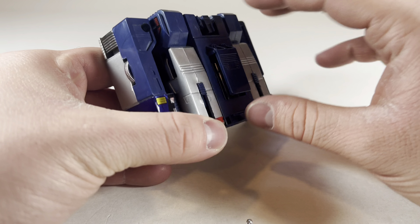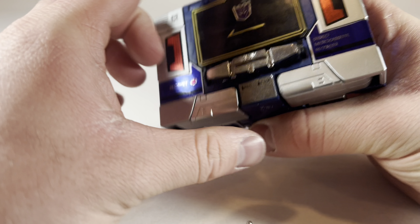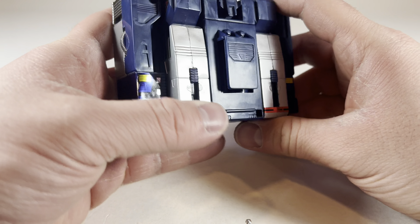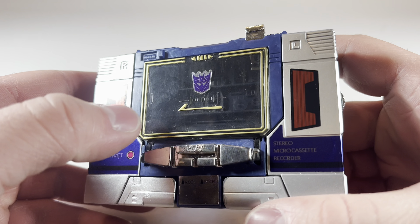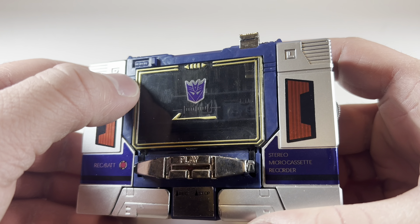He also has a little clip right here, so now that he's in his Walkman mode, you can pretend that you have one strapped onto your belt. The Walkman mode features some nice details, like a golden stripe going around the window, the Decepticon sticker, all these nice little decals and realistic buttons, even a twisting dial and a sliding on/off switch. And of course, you can do the traditional gimmick of opening it up and placing his cassette within.